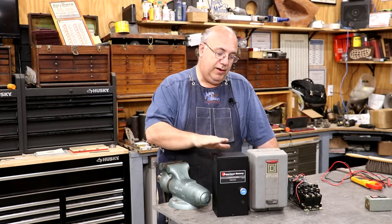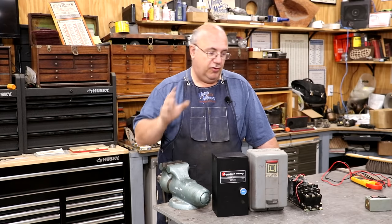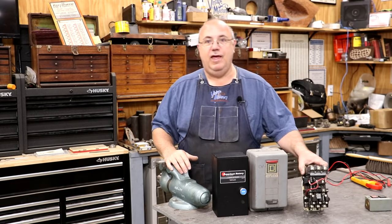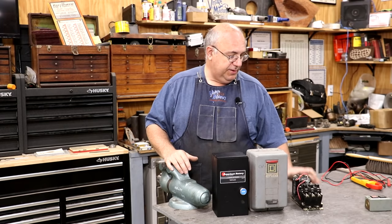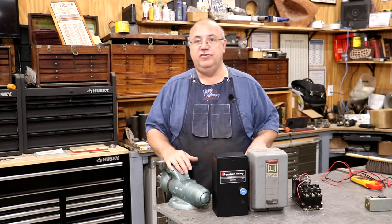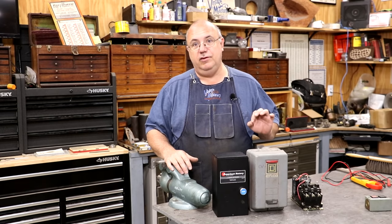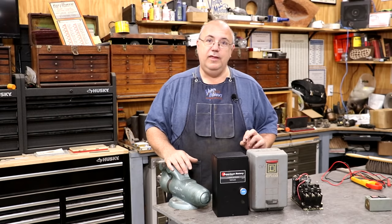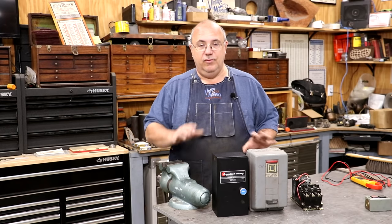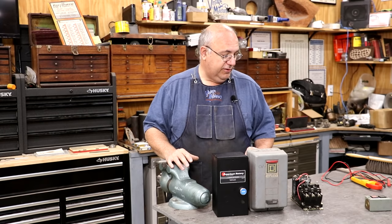Hello, Keith Rucker here at VintageMachinery.org. Today I want to put together a little video to show how to wire up a motor starter to go on a motor, to put a remote switch on it — an on-off switch. I'm talking about a magnetic type starter that has built-in overload protection. This is a standard starter, and I've got several examples we're going to show you. They're all a little bit different, but they all basically do the exact same thing.